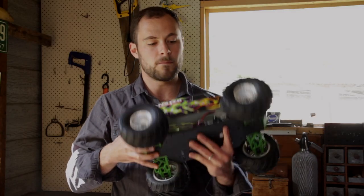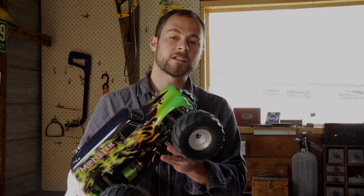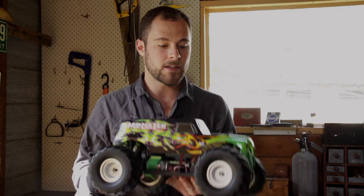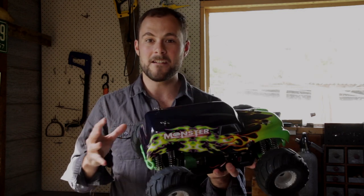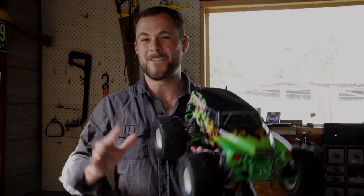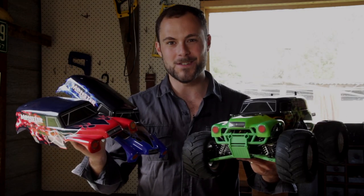Just like our buggies, the monster trucks come in an ACE and a top model. The ACE has an upgraded brushless electronic motor and speed controller, comes with a nickel metal hydride battery, and is also LiPo capable. The top model comes with a very powerful motor and electronic speed controller combination, with upgrades such as ball-raced axles and metal gears for extreme speeds. There's also a range of great looking covers to choose from.